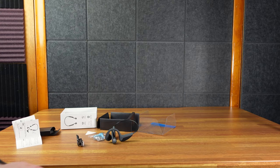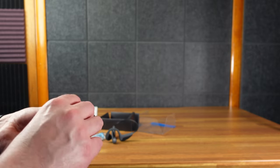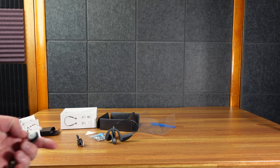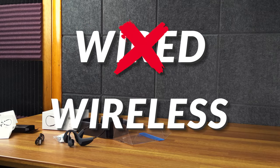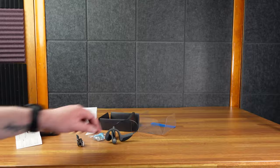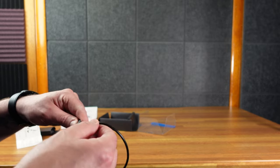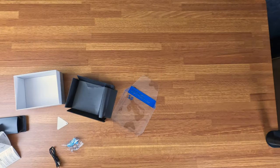Typical earbuds nowadays go inside your ear canal area, and I don't like that — it's an unpleasant sensation for me. Bose made my favorite headphones, these wired ones, but I don't want wired, I want wireless. I'm looking forward to bone conducting because they're nice and light, they sit outside my ear. As I get older and after years of loud music, I'm worried about blowing out my eardrums.